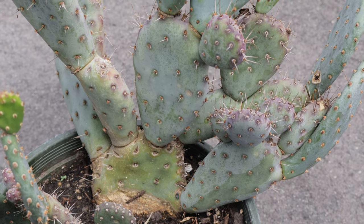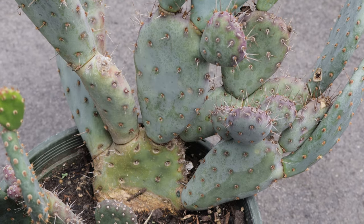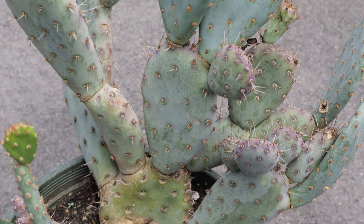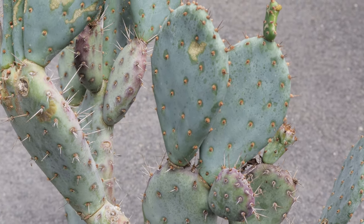Welcome back to Terramater Gardens. Today we're going to be talking about Prickly Pear Baby Rita. Baby Rita is a unique hybrid cactus known for its compact size and striking pinkish-red blooms, making it a popular choice for both garden landscapes and container gardening.